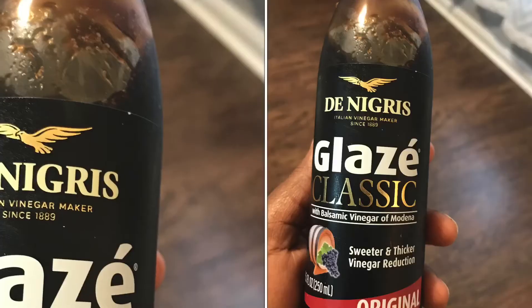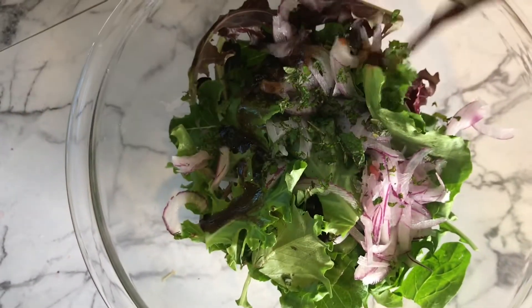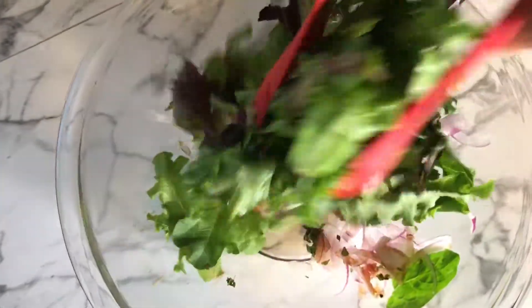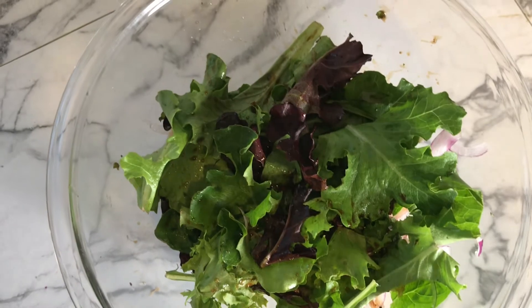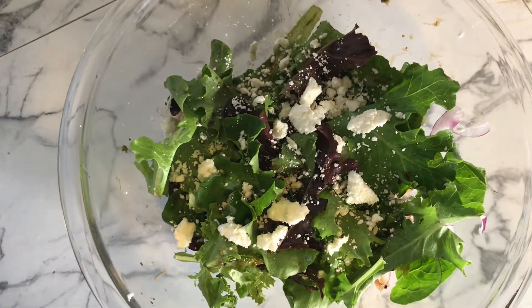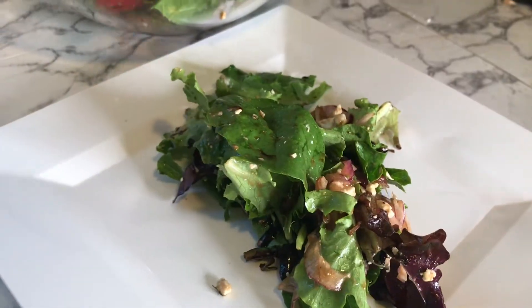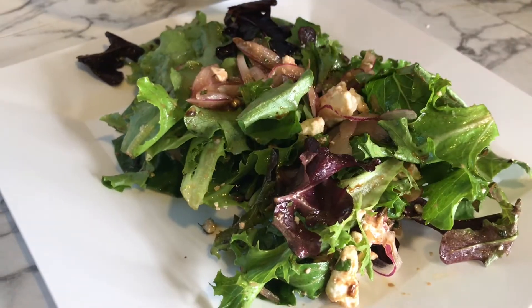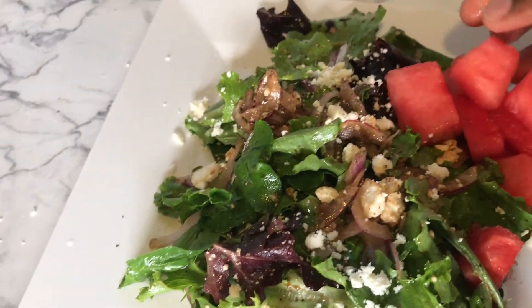I added the dressing to the salad and then quickly toasted the feta cheese before adding it in. Normally with watermelon feta salad people mix everything together, but I decided to plate it separately — first the salad greens, then the watermelon on the side, then sprinkled feta cheese, and drizzled more balsamic vinaigrette on top.